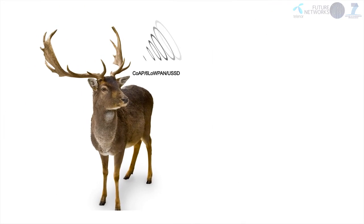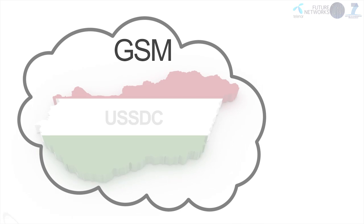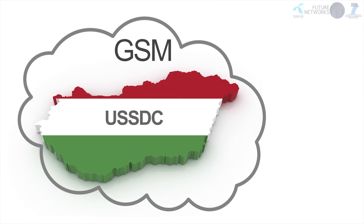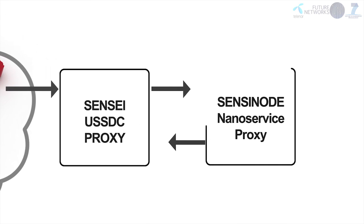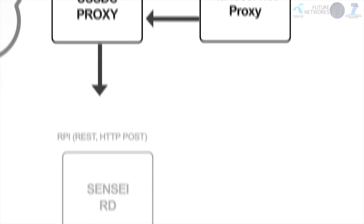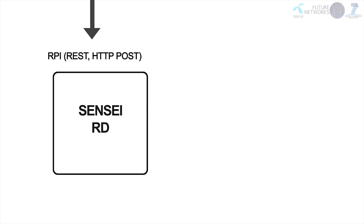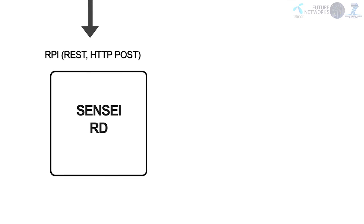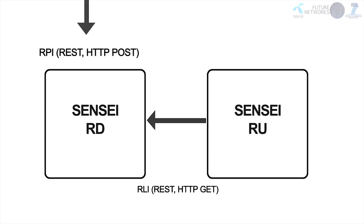The CoAP message containing the collar position is transferred over the GSM network using 6LoWPAN over USSD to the Telenor Hungary USSD controller, which in turn pushes the message to the SENSEI-USSDC proxy software over a secure connection. Every time the SENSEI-USSDC proxy recognizes a new device, the device resource is appropriately registered with the SENSEI resource directory. When a resource is registered, the SENSEI discovery mechanism can be used by resource users to find devices and later request data using the SENSEI resource access interface.